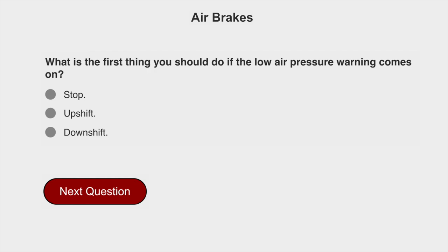What is the first thing you should do if the low air pressure warning comes on? Stop.